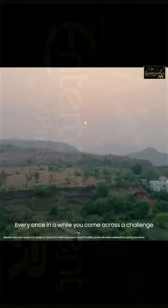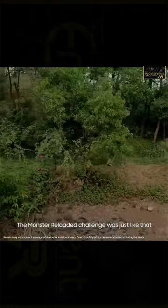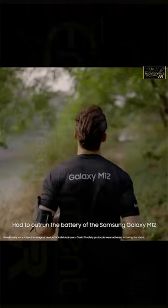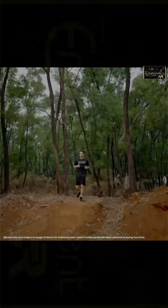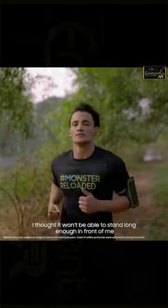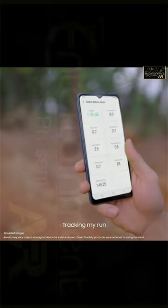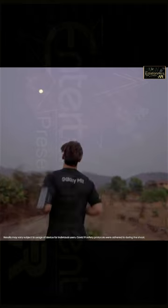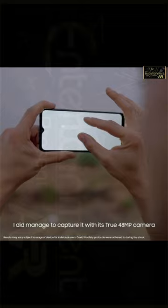Every once in a while you come across a challenge that's totally up your alley. The Monster Reloaded Challenge was just like that — I had to outrun the battery of the Samsung Galaxy M12. I wasn't just running; I was playing music and tracking my run. I ran till the moon came out and managed to capture it with its true 48 megapixel camera.